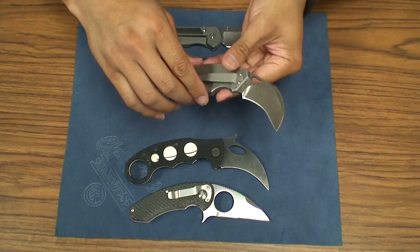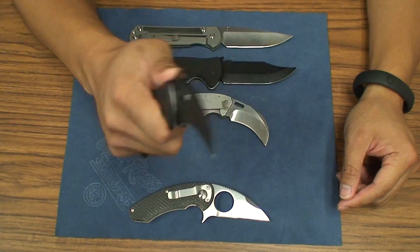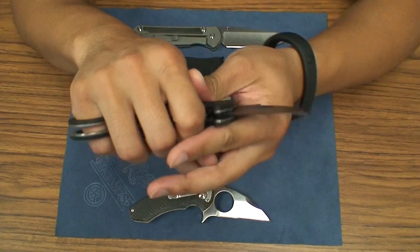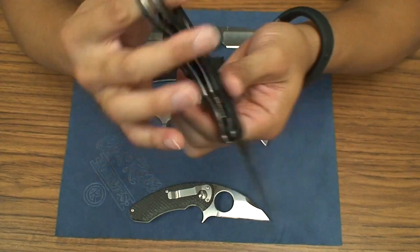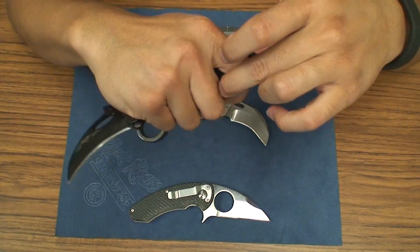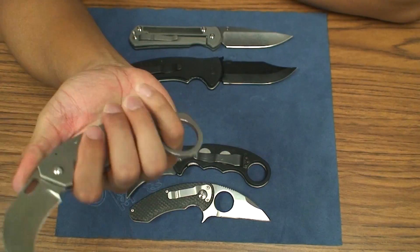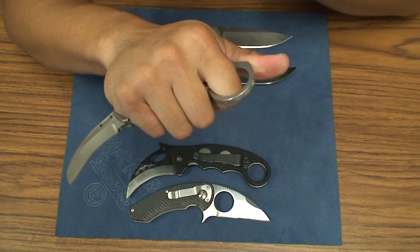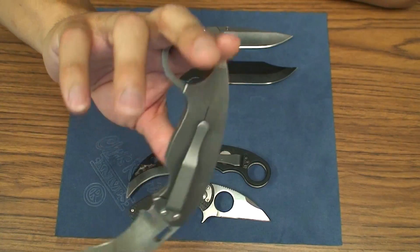Frame lock versus the Emerson liner lock. When I hold this Combat Karambit, it is super light and I feel like it could flip very easily in hand. It's very comfortable with these double liners with the loop — that makes for a very comfortable grip on the whole karambit. When I hold the Wieland, it's also extremely comfortable both forward and reverse grip. The ring is very effective.